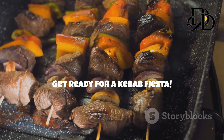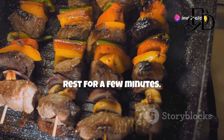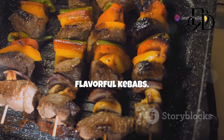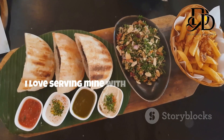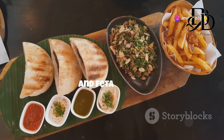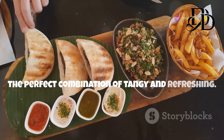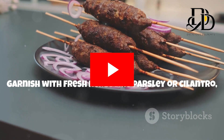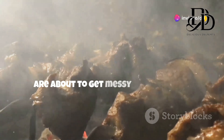Get ready for a kebab fiesta! Once your kebabs are grilled to perfection, remove them from the grill and let them rest for a few minutes. This allows the juices to redistribute, resulting in even more tender and flavorful kebabs. While the kebabs are resting, prepare your favorite sides. I love serving mine with warm pita bread, a refreshing salad with cucumbers, tomatoes, and feta cheese, and a dollop of creamy tzatziki sauce — the perfect combination of tangy and refreshing. Arrange the kebabs on a platter, garnish with fresh herbs like parsley or cilantro, and serve with your delicious sides. And don't forget extra napkins — things are about to get messy and delicious!